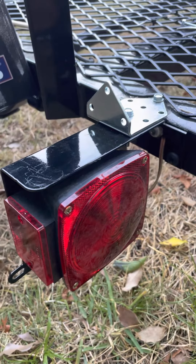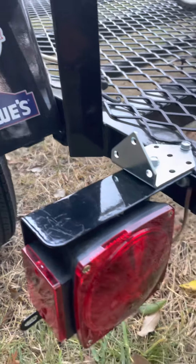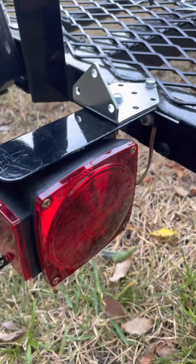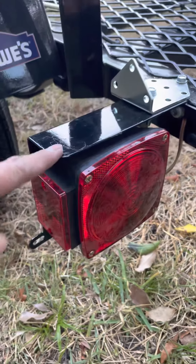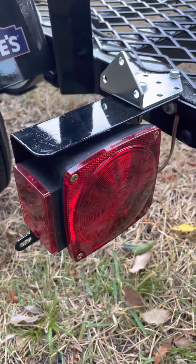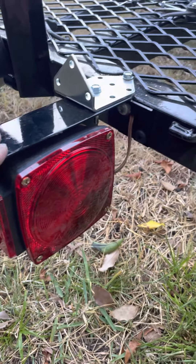Just got this Carry-On 5x8 trailer from China. I was driving today and the light — didn't hit anything — just from regular driving, two days of driving with this trailer, and it just snapped off.